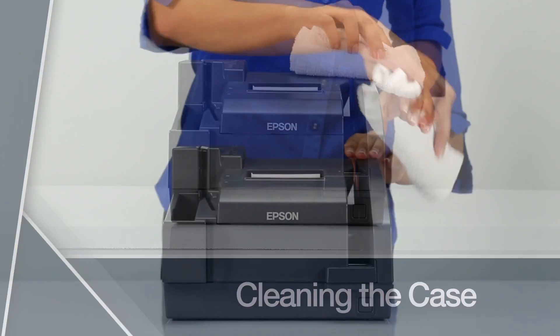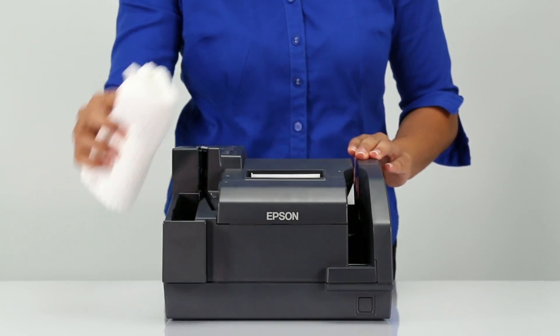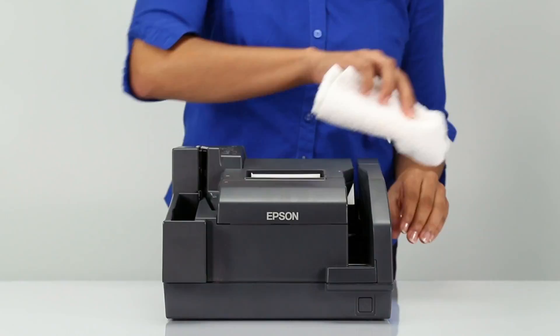Cleaning the case. To clean the case, wipe it off with a soft, dry, lint-free cloth.